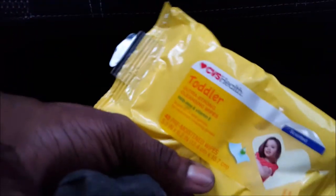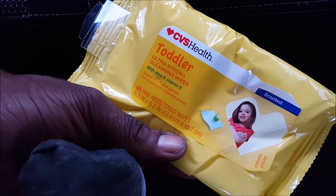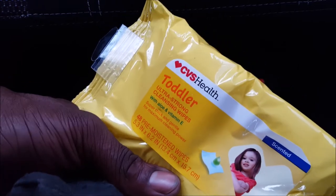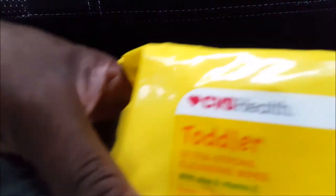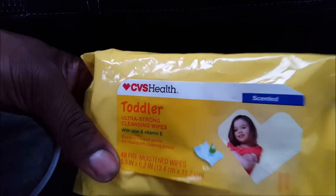So let me show you what I did. I went to CVS and picked up these toddlers ultra strong cleansing wipes — basically the same material, or highly similar material, that's used in these filters. You can pick these up at CVS; it only cost me a dollar ninety-seven. I don't know how much it would be in your city, but it's a dollar ninety-seven in mine.